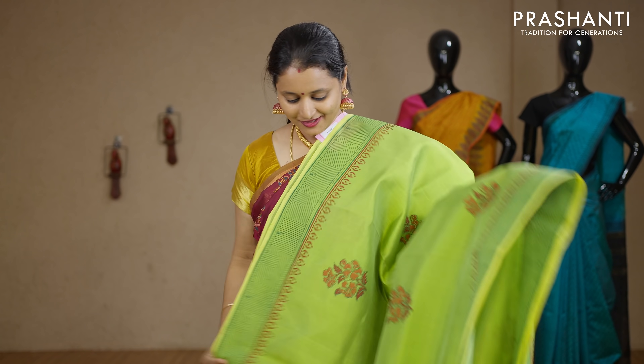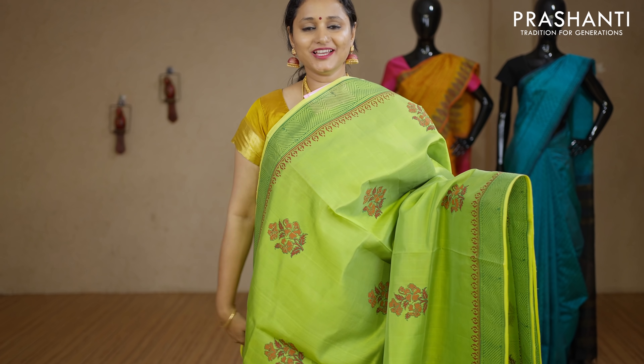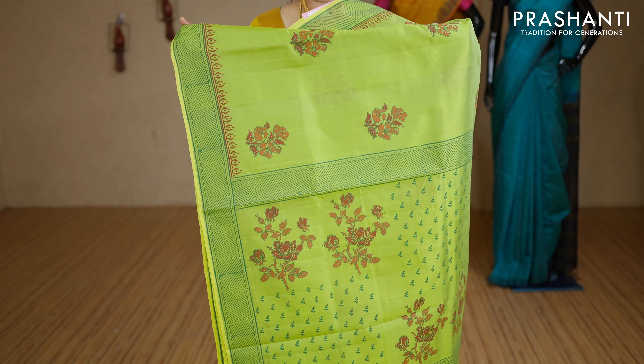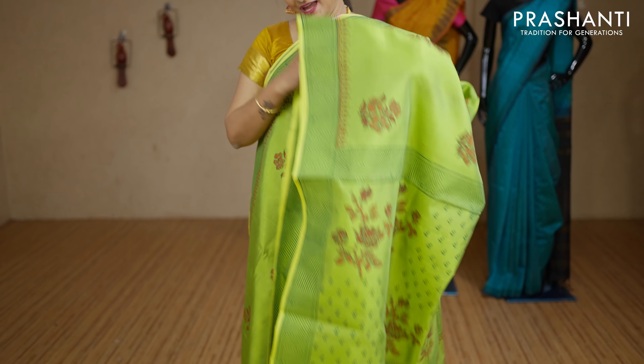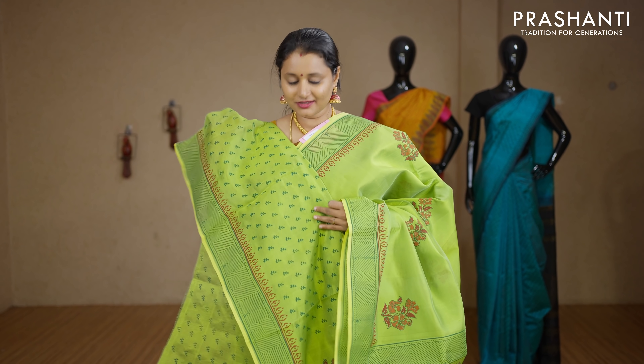Green — a lovely colour, zari-less style with printed geometric borders on either sides. Floral buttas running along the entire body with a beautifully printed pallu. This has got an all-over printed blouse in green. Priced at Rs.2850.